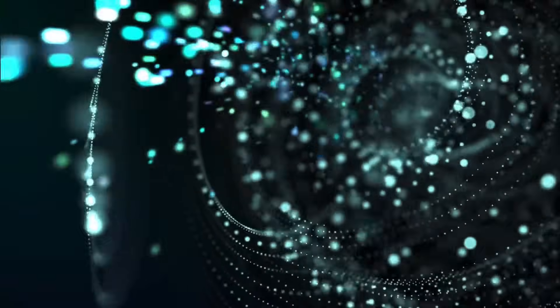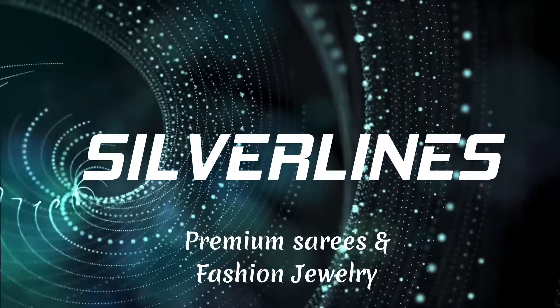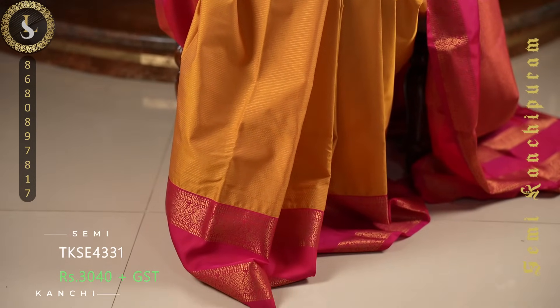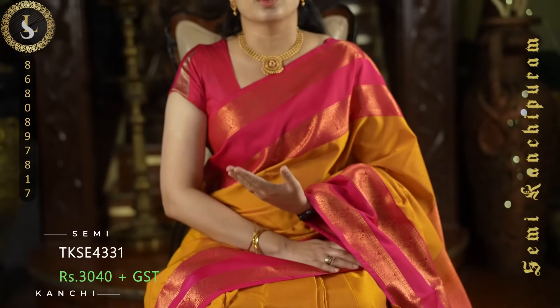Hi everyone, welcome to Silver Lines. This is Anusha. In today's video, we are going to see beautiful semi Kanjivaram silk sari collections. Whether you want pure silk or a budget-friendly alternative, this is a great option. All of these saris are in very beautiful designs and lovely color combinations. We recommend doing dry wash for these saris. These saris are suitable for temples, upcoming festival season, weddings, or as gifts. Now let's get into the video and look at these beautiful saris.